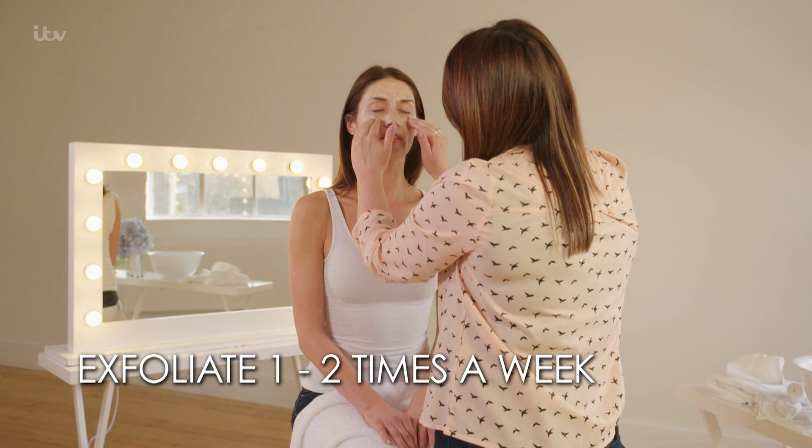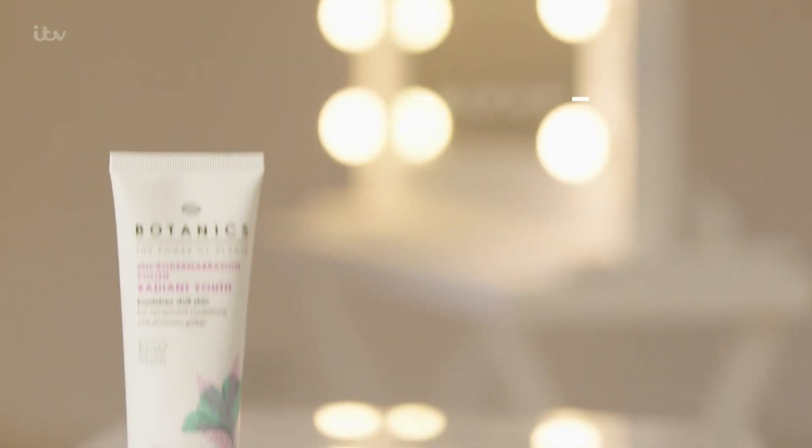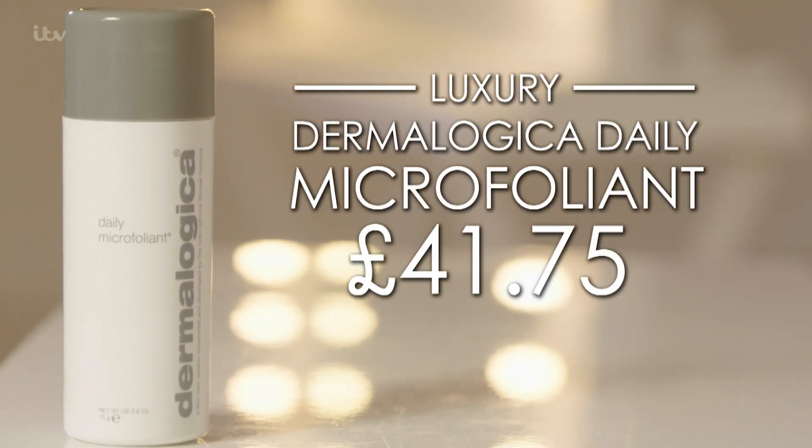Try to exfoliate one to two times a week. I use REN's Micro Polish Cleanser at £20. For budget, try Botanics Radiant Youth Micro Dermabrasion Polish at £7.99. And for luxury, go for Dermalogica's Daily Microfoliant at £41.75.